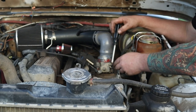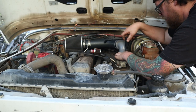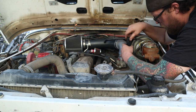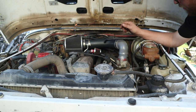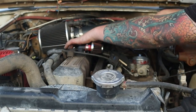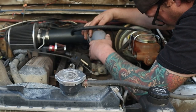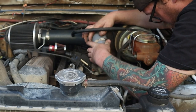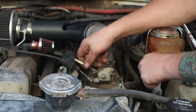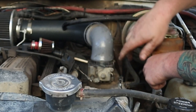Get all the bolts started first before tightening any of them. I would not put a ratchet on these and crank on them at all. We've got our two electrical connectors to put back in — don't forget the clamp — and our eBay intake.